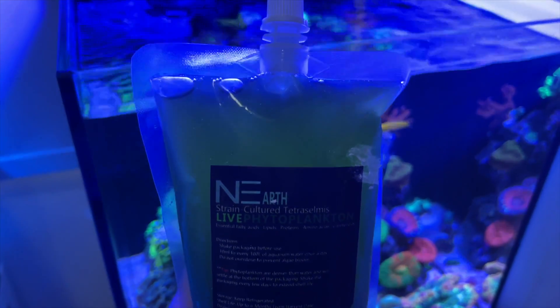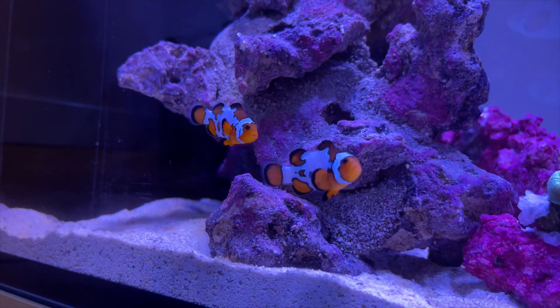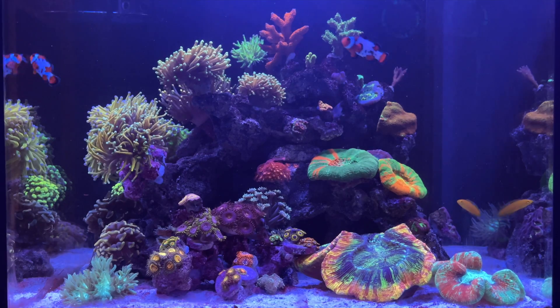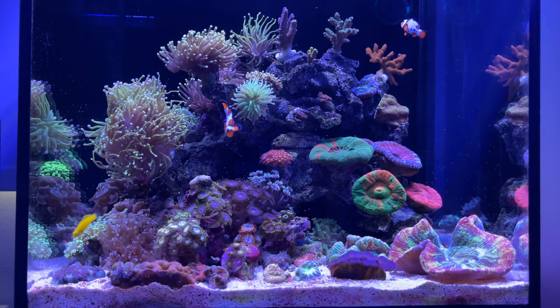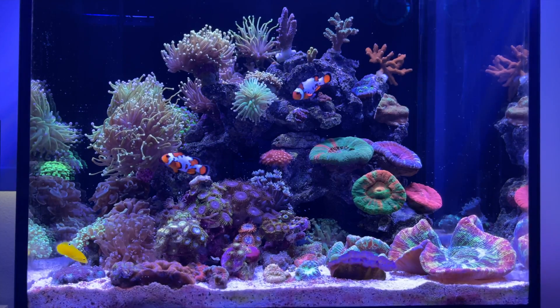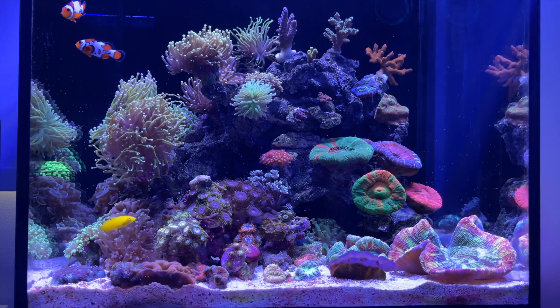Phytoplankton — should you use it? Let's get into it. Heyo everyone, welcome back to another video by Serif. In today's episode, I'll be talking about phytoplankton, or phyto for short.